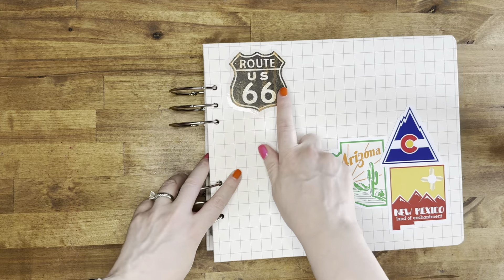They were on Route 66 part of the way, so I like to decorate the front cover. I like to decorate everything. And then the back cover I put a sticker that they picked up on the road.